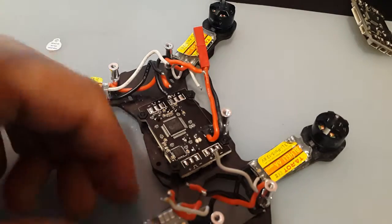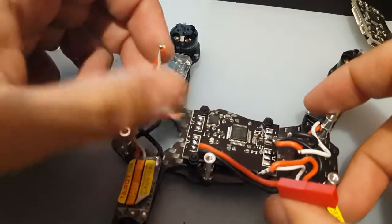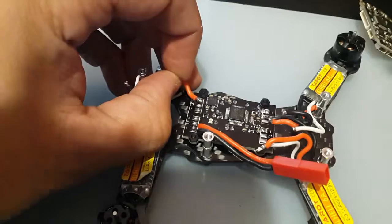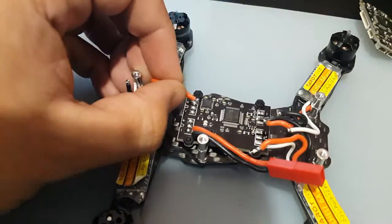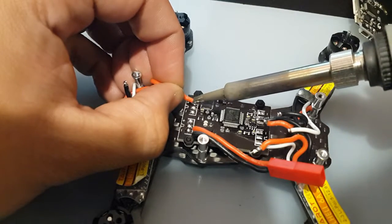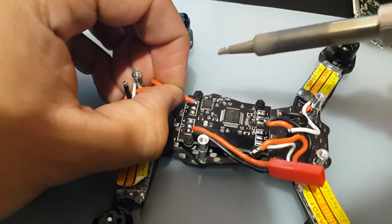Let's start soldering in the wires. Here's the positive — obviously positive is going to go to the plus sign, so positive will go here. These are silicone, so that's good. But the motor signal wires are not silicone.